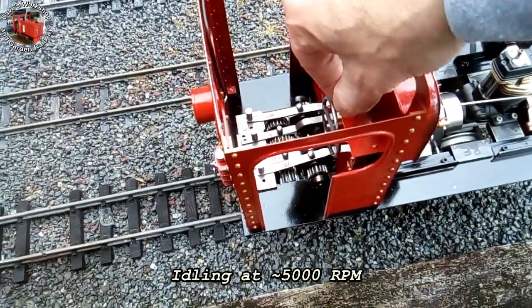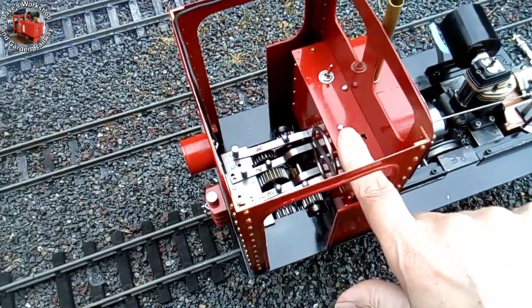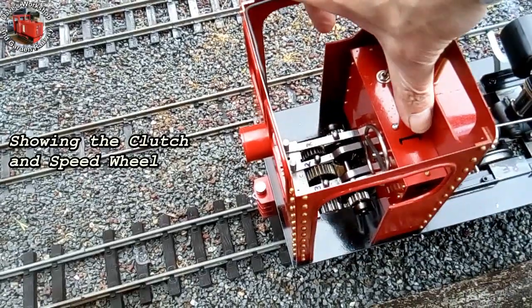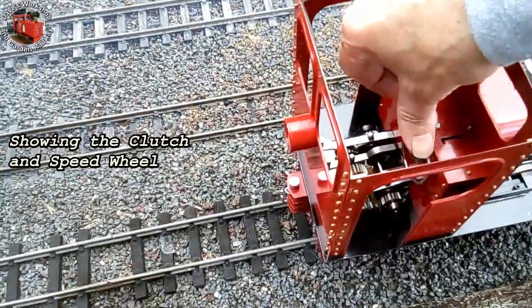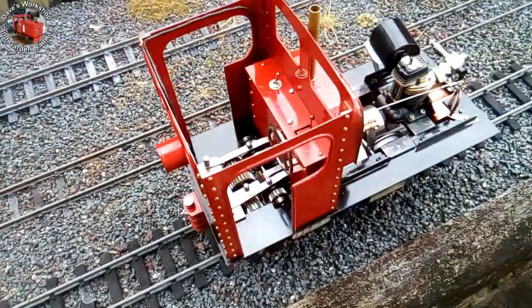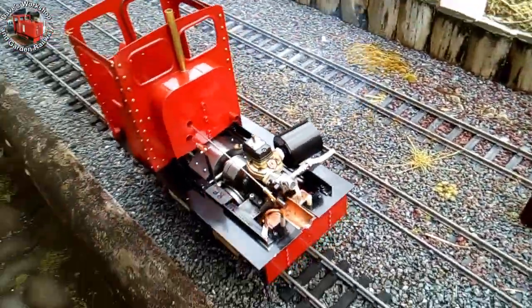Welcome to the second part of the live diesel rebuild. This loco is built to 1/12th scale to run on 45mm gauge track. It's based on Dave Watkins' detritus plans and scaled up. I'm going to make a replacement rear adapter plate for the engine and route the gear change levers out the back of the loco to ease operation, especially forward and reverse for shunting.